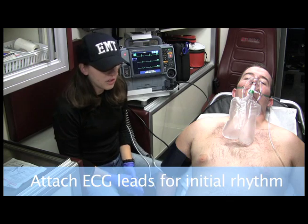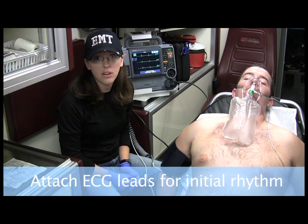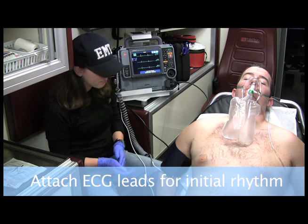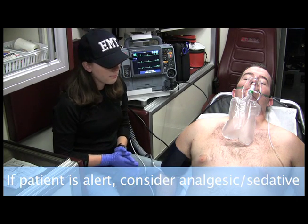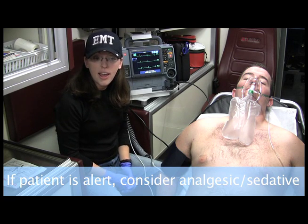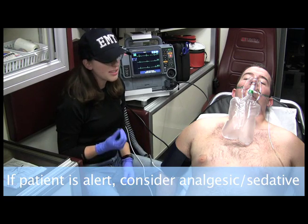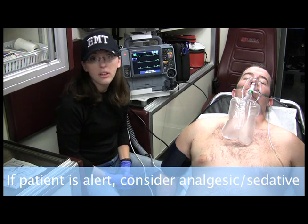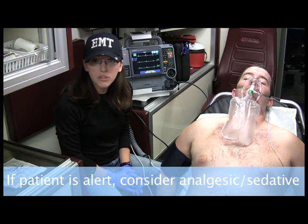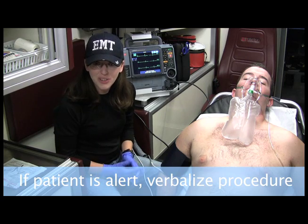My patient is an unstable patient, and I can't get venous access on him, so I want to look towards transcutaneous pacing. I want to contact medical control to see if I can get an analgesic or a sedative to give to him to help with the discomfort of the procedure. Now, it's very important to explain to the patient what you're going to do.